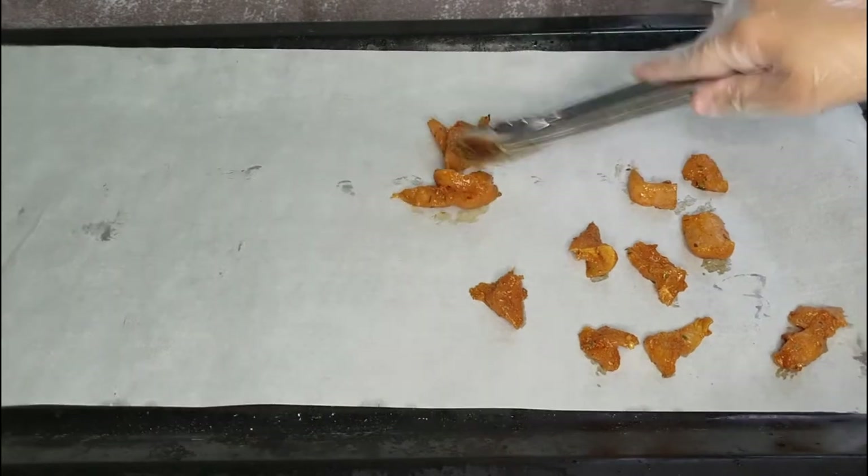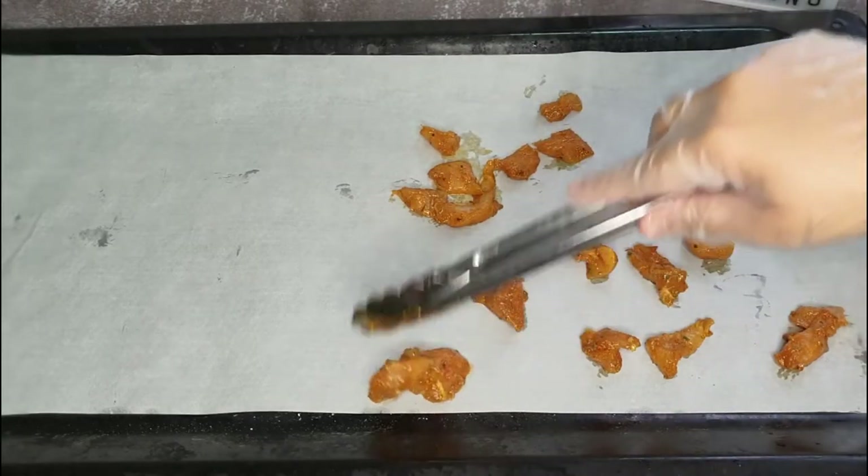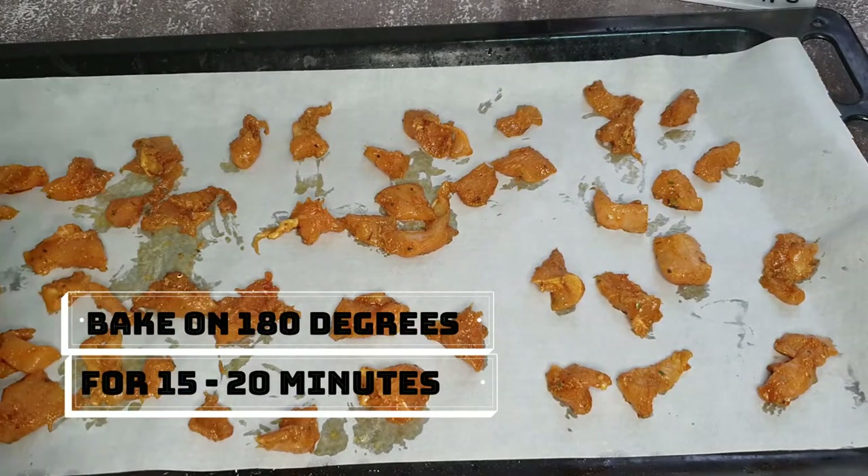Now you can either fry the chicken pieces, or you can just line up your baking tray with parchment paper and bake the chicken pieces at about 180 degrees for 15 to 20 minutes.